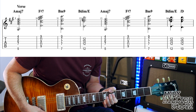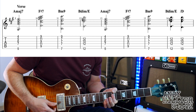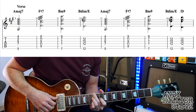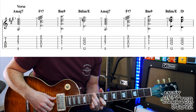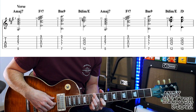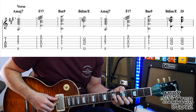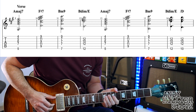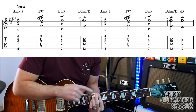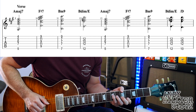Then B minor 9, which is your first finger barred from the D string downwards, little finger on E9 and thumb over the top on E7. Then we go to that B diminished slash E chord like what we played in the intro: second finger E12, third finger D12, first finger G10, little finger on B12. Then back to A major 7, F sharp 7, B minor 9, and the last bar does that B diminished and then you go down to the tenth fret — I tend to bar my first finger on the tenth fret to get that note in. Let's try the whole first line of the verse.